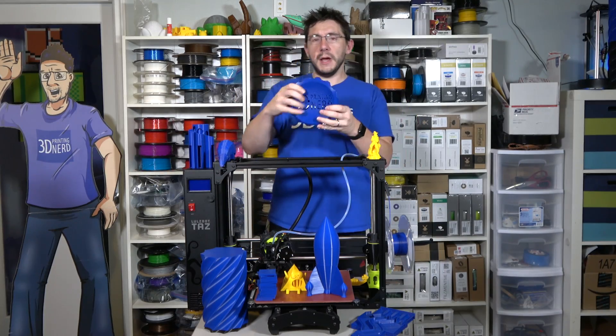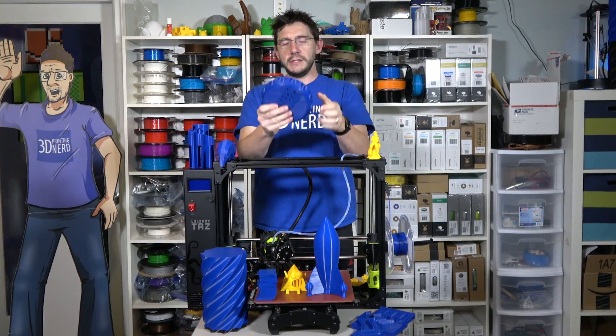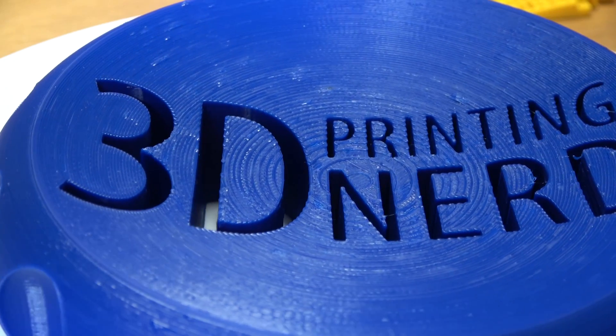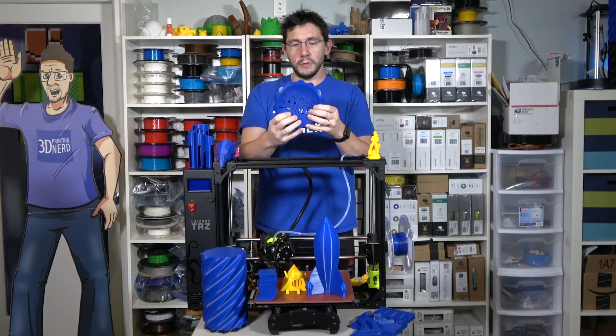Of course I printed my MakerCoin — 3D Printing Nerd — and it's huge. This is probably the biggest version of my MakerCoin I've printed. The filament did a great job, the printer did a great job. I'm going to consider this a good, good print.